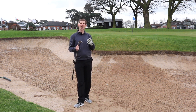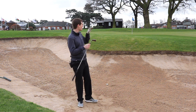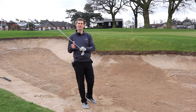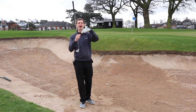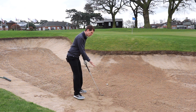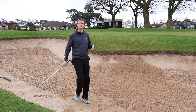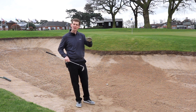What the bounce acts like is a little bit like a speedboat — that curved bottom bit. When a speedboat hits a wave, it skips along the top because it's got that curvature. Whereas if it had a very sharp leading edge, it would hit the wave and capsize. That's often what happens with amateur golfers who don't open the club up — they don't use the bounce, the leading edge digs into the sand.